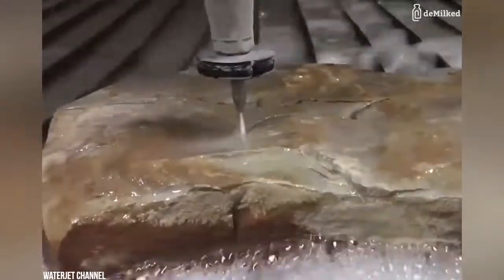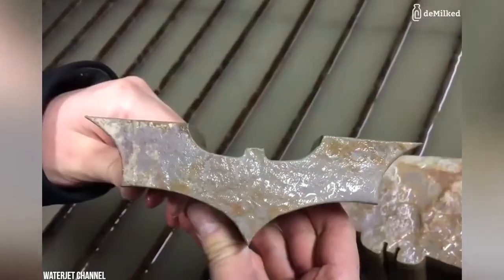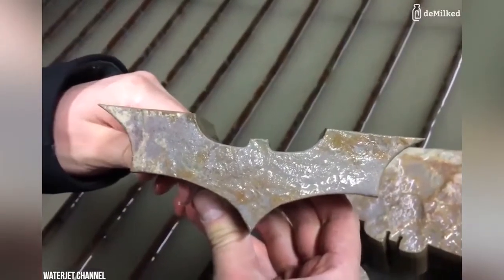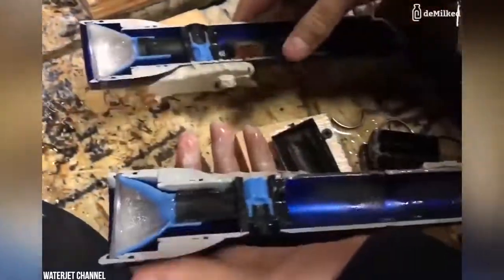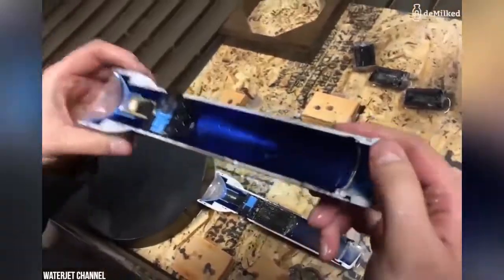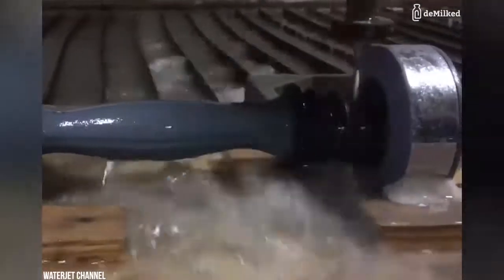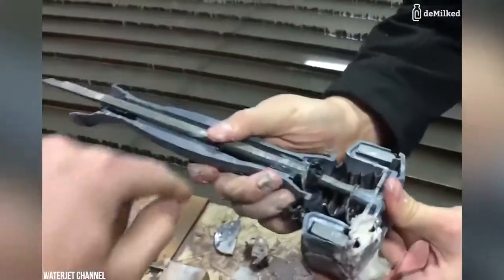The kerf width of the cut can be adjusted by swapping parts in the nozzle, as well as changing the type and size of abrasive. Due to its relatively narrow kerf, water jet cutting can reduce the amount of scrap material produced, by allowing uncut parts to be nested more closely together than traditional cutting methods.